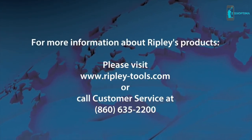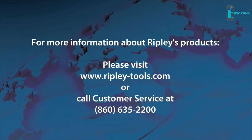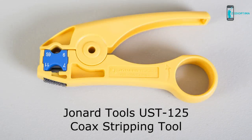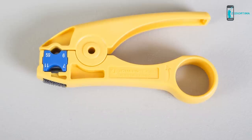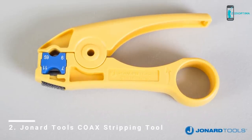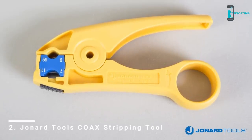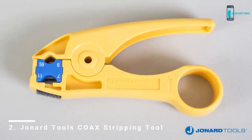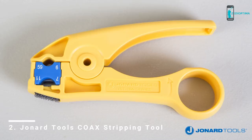For more information about utility tool by Ripley, please visit our website at www.ripley-tools.com. The Jonard Industries UST125 coax stripping tool is designed to strip RG-59, RG-6, RG-6 tri-and-quad, RG-7, and RG-11 coaxial cables for CATV and video applications.